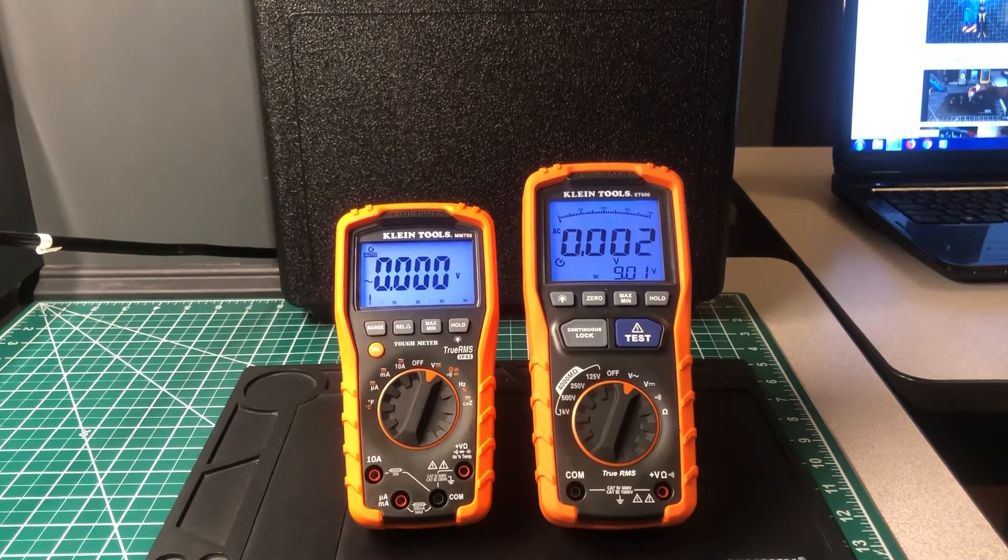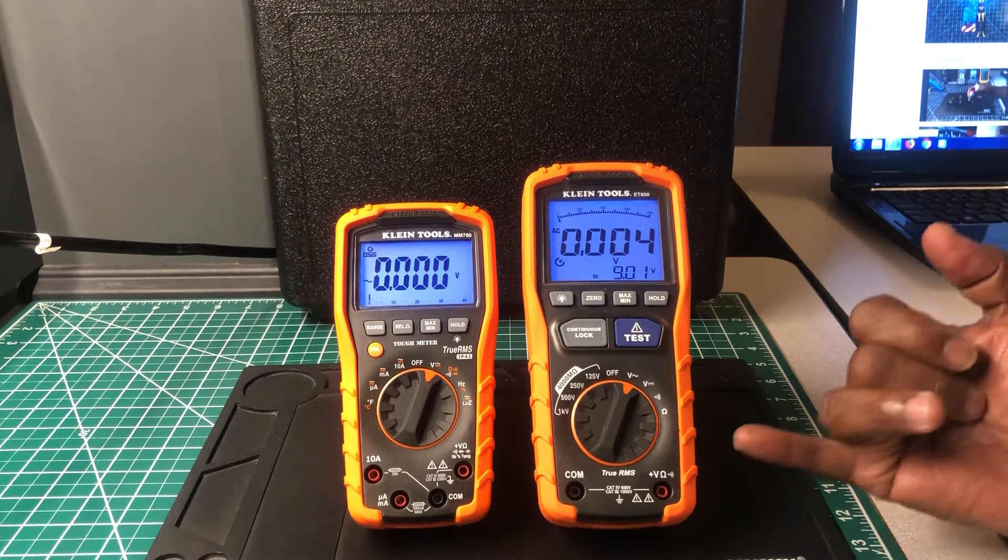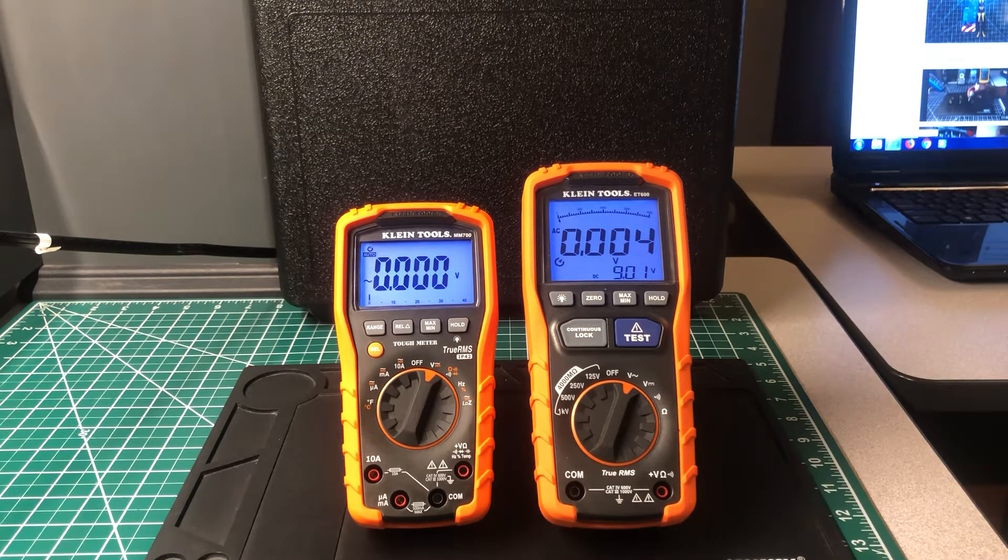Welcome back to the Electricians 2 channel. Today we're going to do a side-by-side video comparison between the Klein MM700 and the Klein ET600. The difference between the two is one is a full-featured multimeter — that would be the MM700 — and the other is a multimeter slash insulation tester. There are not many tests I can do to compare the two, because the Klein ET600 has just basic features.